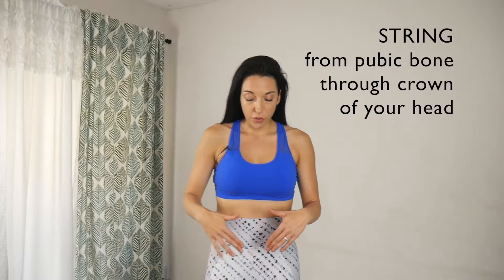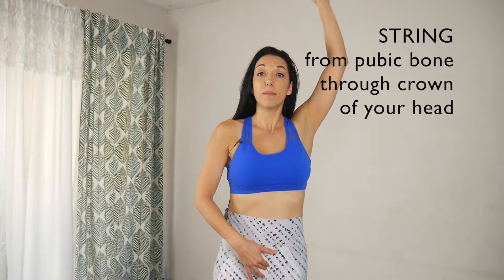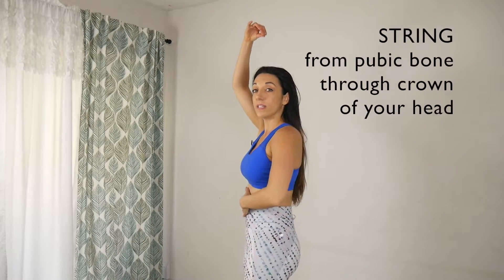I'm going to go over each one and give you something you can implement. Starting with posture — I'm going to give you three cues. The first one I call strings. Imagine there's a string from your pubic bone to the crown of your head, gently pulling and lengthening you. You can see how it starts to lengthen your core and your spine, stacking your ribs over your hips really nicely. It feels really good and light.